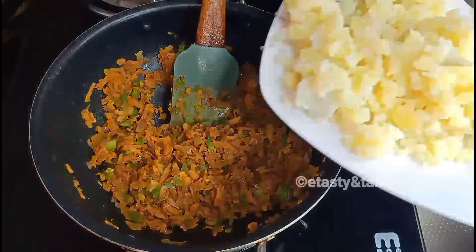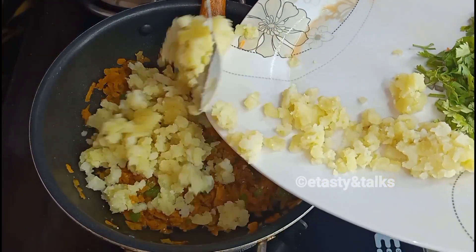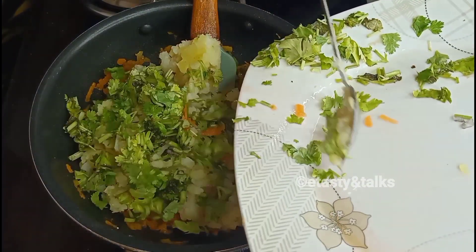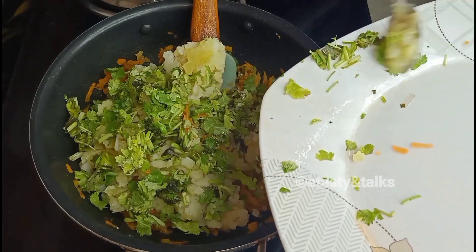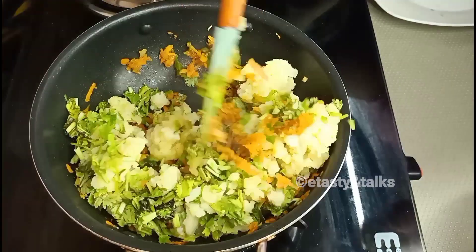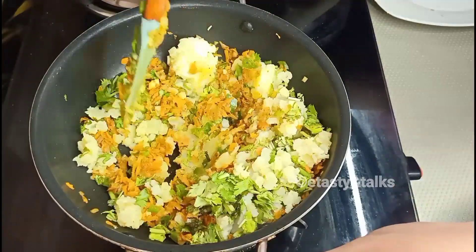I will mix it with 2 medium sized potatoes. I will add a little bit and mix in some fresh potatoes.